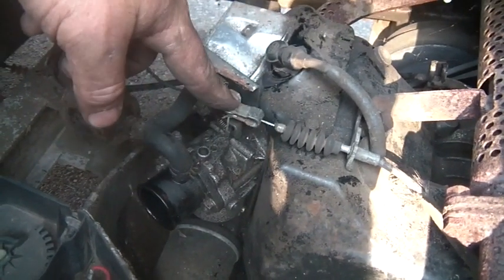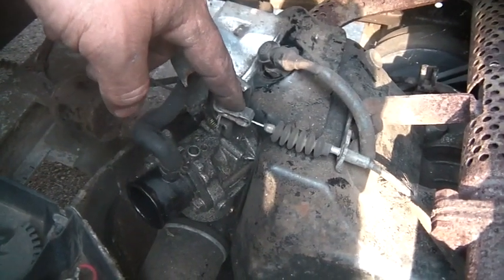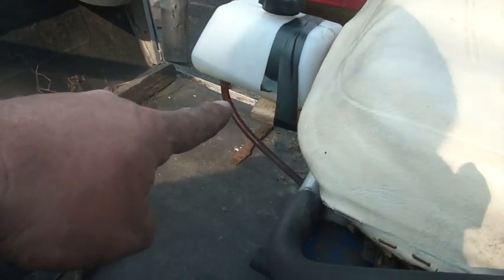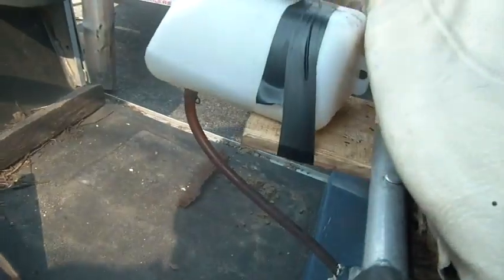I got it running and was running it up and down the driveway, but it was running really, really bad — like rich. So I'm thinking, maybe the gas is no good. I bypassed the gas tank and put a little portable gas tank here. The gas line goes through the firewall right down to the filter and into the engine. But it ran exactly the same — no better.